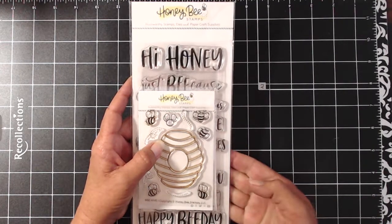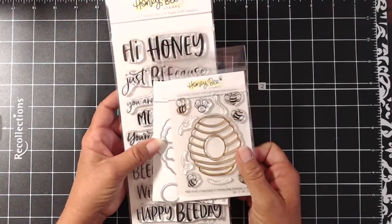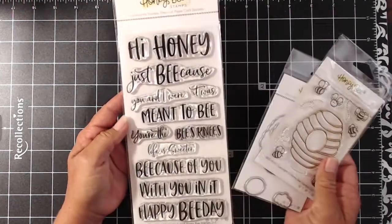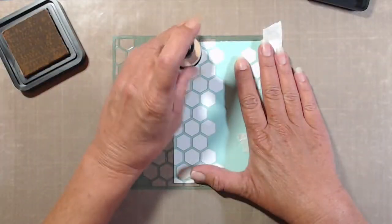Hi everyone, thanks so much for tuning in today. This is Kathy Aranzana and I will be creating a quick and easy card using some Honey Bee Stamps. I'll be using the Beehive stamp set as well as the High Honey sentiment set.